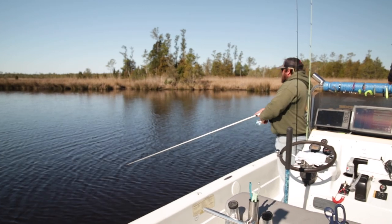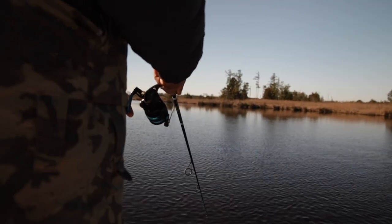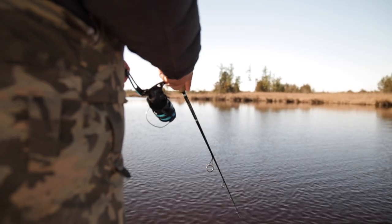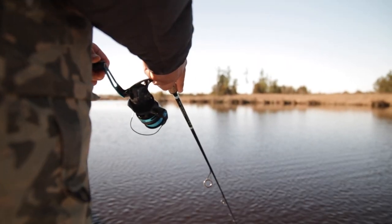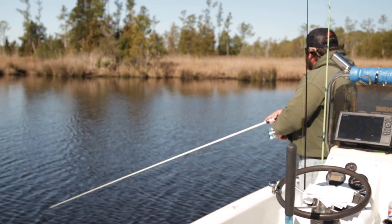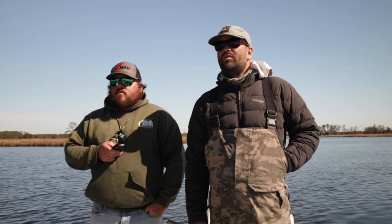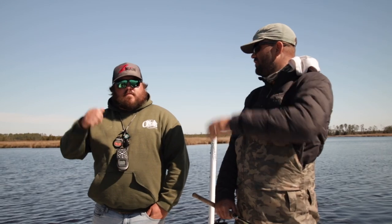Did you grow up in this area? I actually grew up in Manteo. My mom used to do some real estate with Andy Griffith. So we got into the first spot this morning and caught some fish right off the bat. Yesterday when you came in here and fished, you caught them from where we started — a little bit further back.